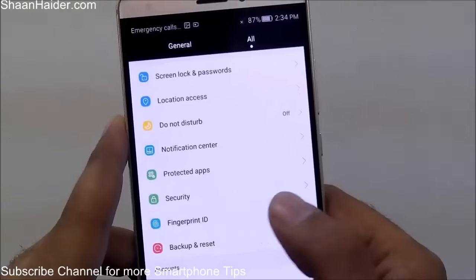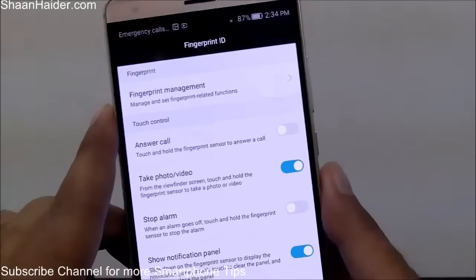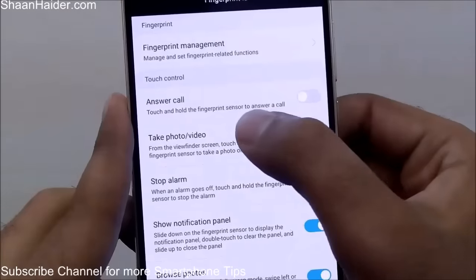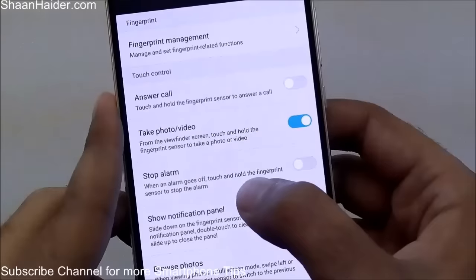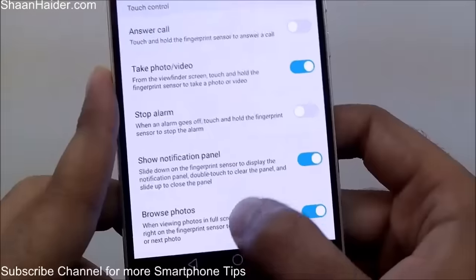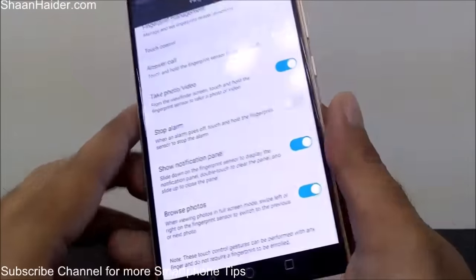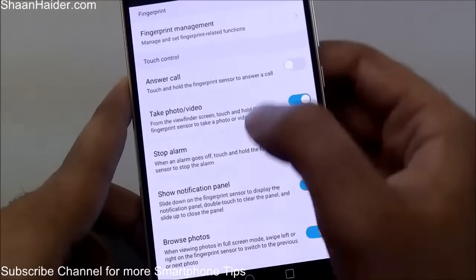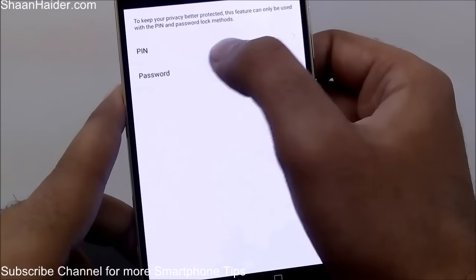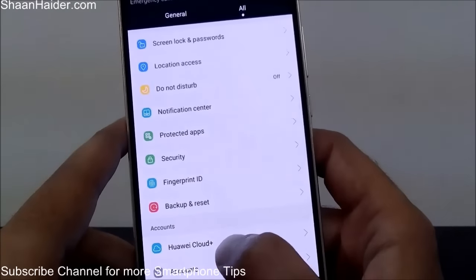Here is the Fingerprint ID section where you can manage the fingerprint scanner. You can see all the options available: you can answer a call, take photos and videos, stop an alarm, show the notification panel, and browse photos in the gallery — features I have already demonstrated. You can also answer calls and stop alarms using the fingerprint scanner. Under Fingerprint Management, you can select PIN or password, activate it, and support multiple users.